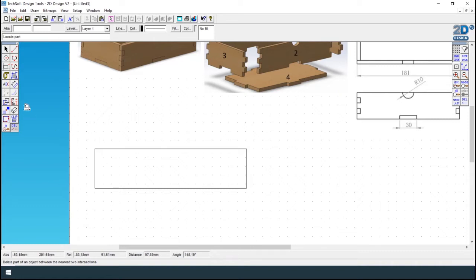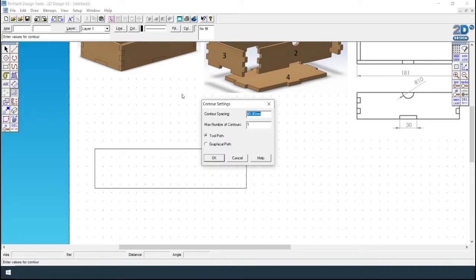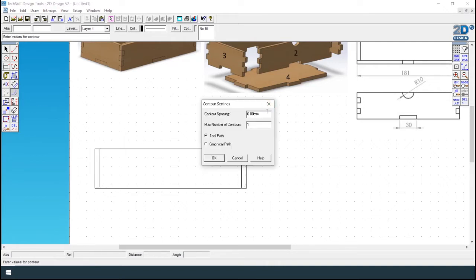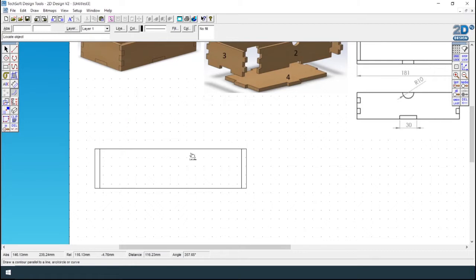The next step is that we are making a 6 millimeter drawer, so you need to click on contour at 6 millimeters and draw a 6 millimeter line on the edge. Then split this drawer into five finger joints — 45 divided by five equals nine millimeters. That's part one drawn.